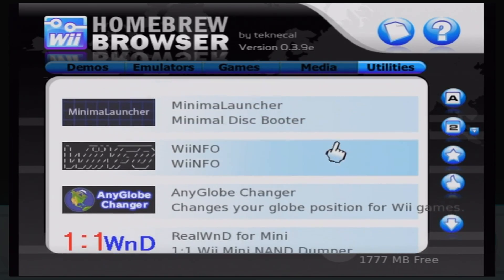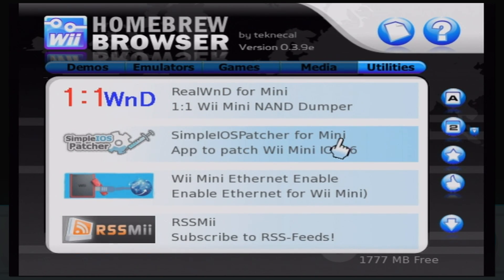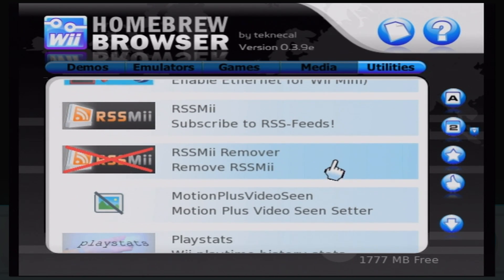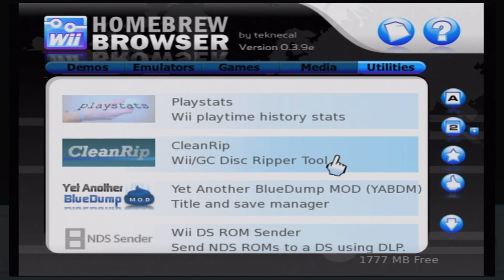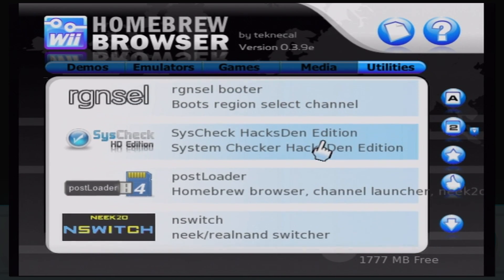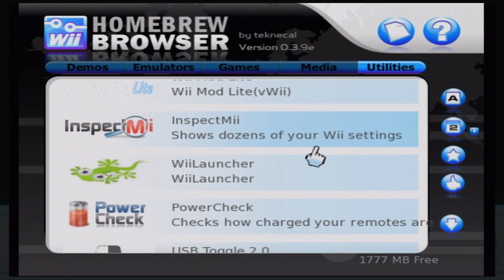Not to mention, some games never made it to America — there are exclusive titles in Japan and probably PAL regions too. There are so many apps for the Homebrew Channel that next Wii Wednesday I'll make a video on the top 10 best homebrew apps, so you can save time scrolling. What's better than that? Nothing. Don't answer that.